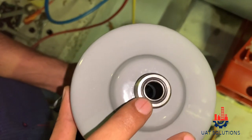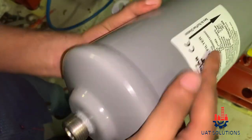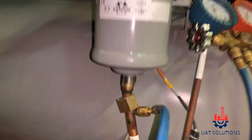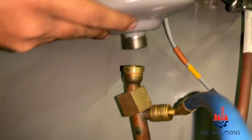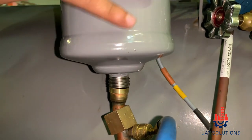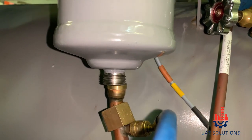Take the new filter and make sure the o-rings are well seated in the filter. Install the new filter as shown in the video, and make sure the arrow is facing upwards as shown.